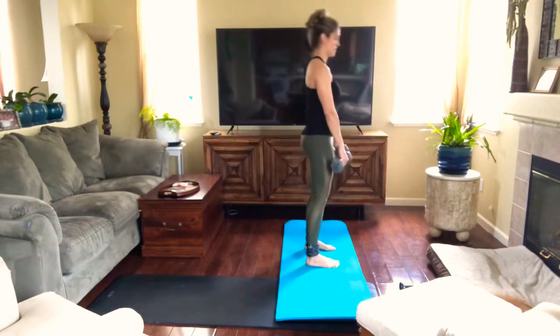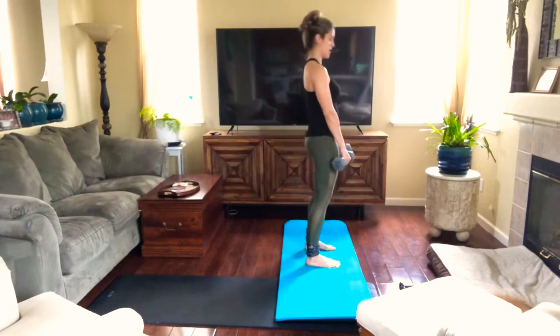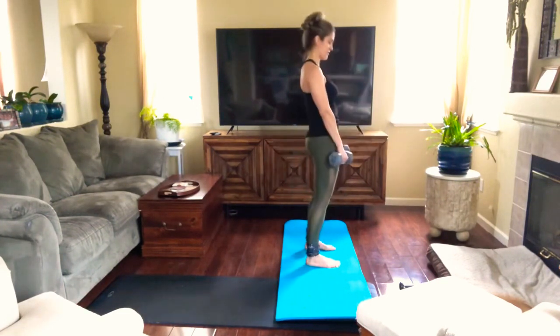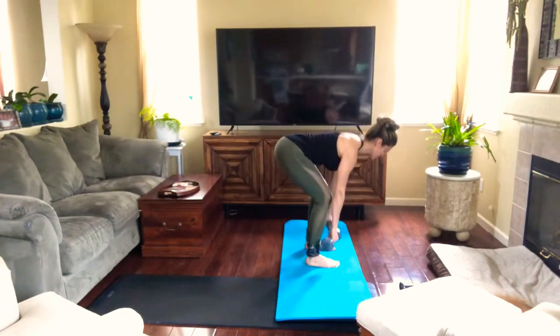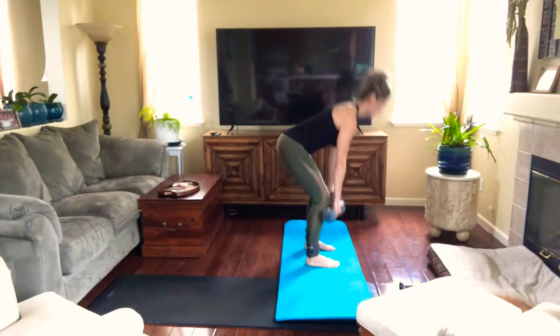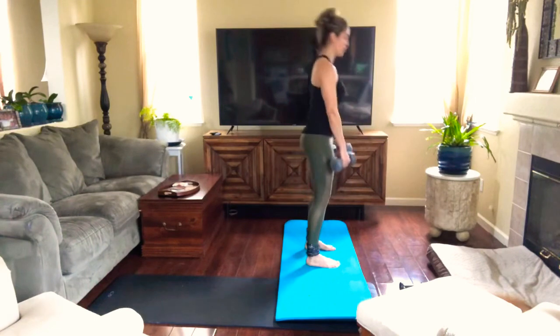I think this is six — let's do six more. If it's not enough for you, do a little bit more reps. Keep breathing, don't hold your breath.